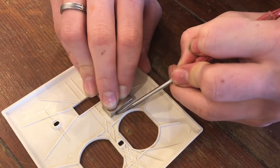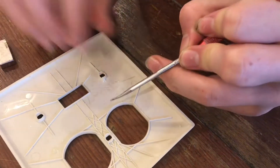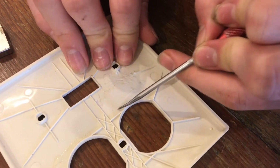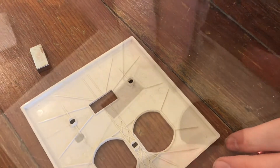Now we have the magnet right where it should be, and we're gonna go ahead and take a scribe and mark it out. You can see the scribe line right there — sometimes a little tricky to see, but we know right where it should be.